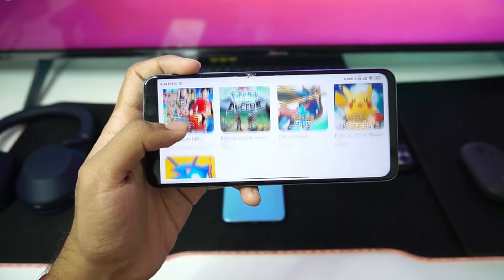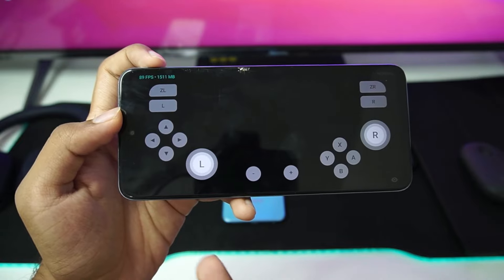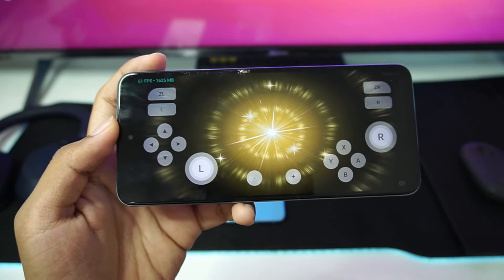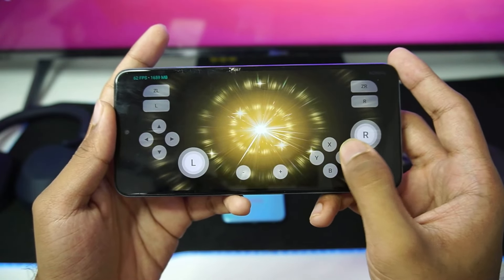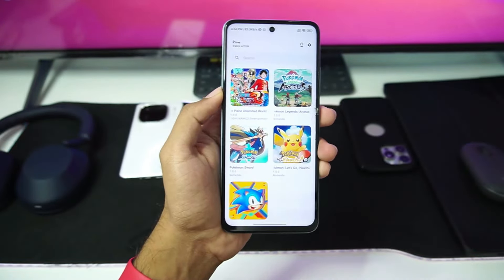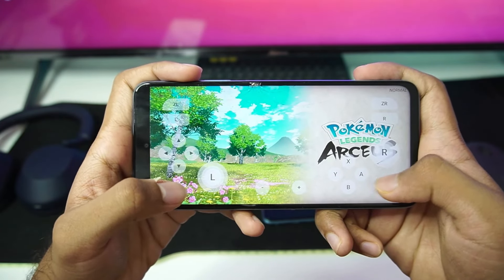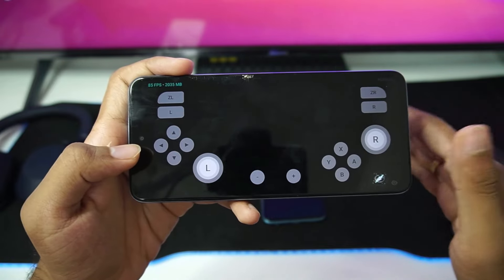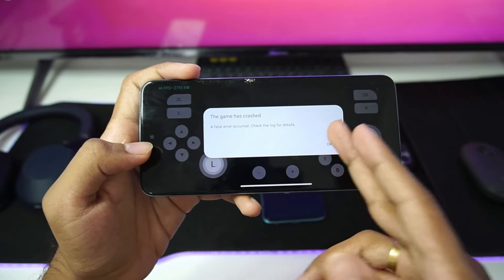Let's try Pokemon Legends Arceus, Let's Go Pikachu, and Pokemon Sword on the MediaTek device. Starting with Legends Arceus — I don't think it will work, but the game actually booted, which is very unexpected. I think this is because of the Strato Emulator parts which Pine Emulator has included. Pokemon Legends Arceus is actually starting — inside Skyline Emulator, MediaTek processors weren't able to play any games. But the game has crashed. I imported a save file and tried again, but it crashed once more. As expected, it's not really playable.